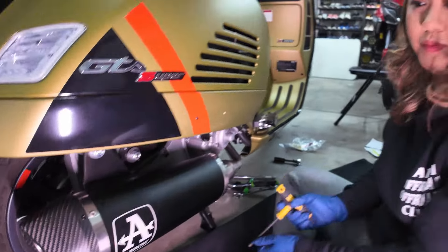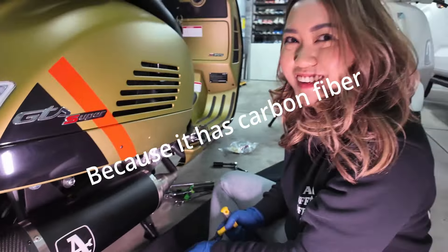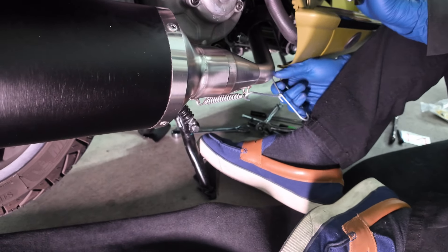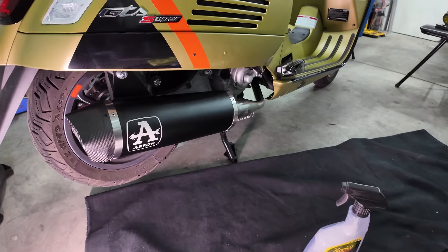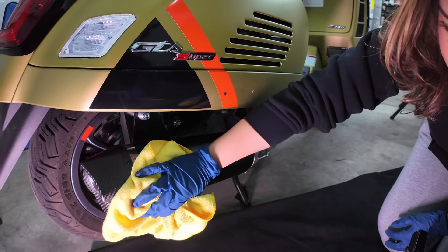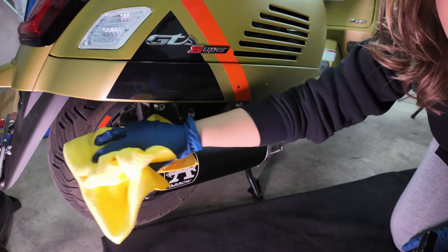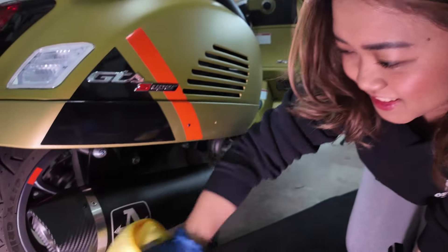Why do you like this exhaust? Because it has carbon! Everything is tight now, but before we start the Vespa, you have to clean it. This is expensive — how much? 600 dollars!